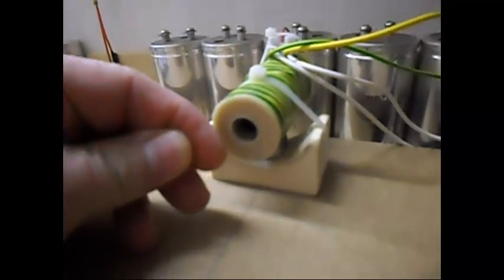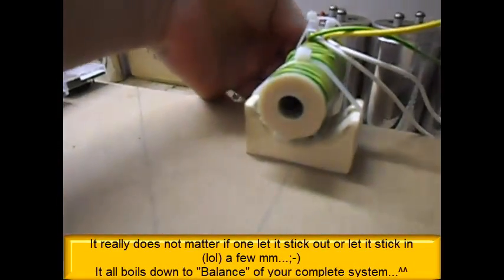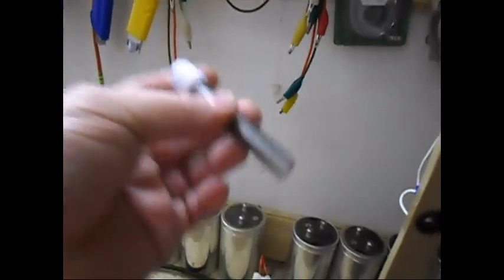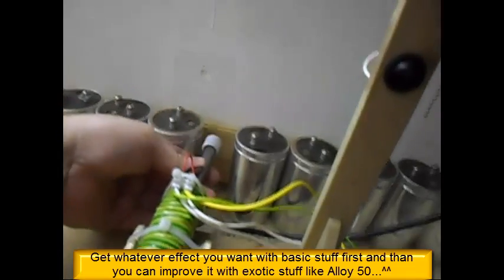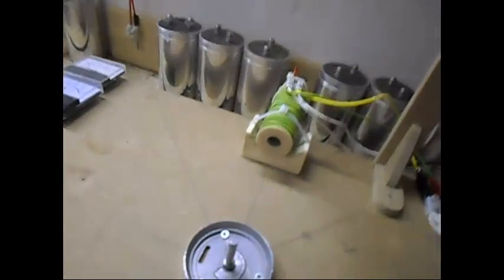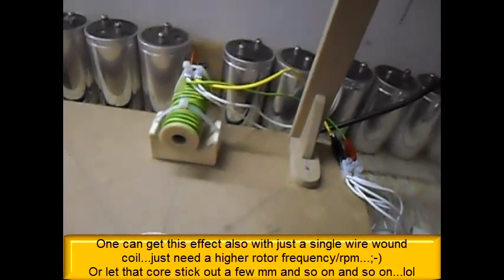The only thing you can say is special - look at the core. Instead of letting the core sticking out a few millimeters, I like it inside a few millimeters. And what is the core? Nothing special there either - no alloy 50. Wait for it - ta-da! Just your average tubing at any DIY store. The coil - I can't tell you much about that one. It is a high resistance coil but wound in a certain way, as always. For those who experiment a lot, you will come to notice what I mean by that.